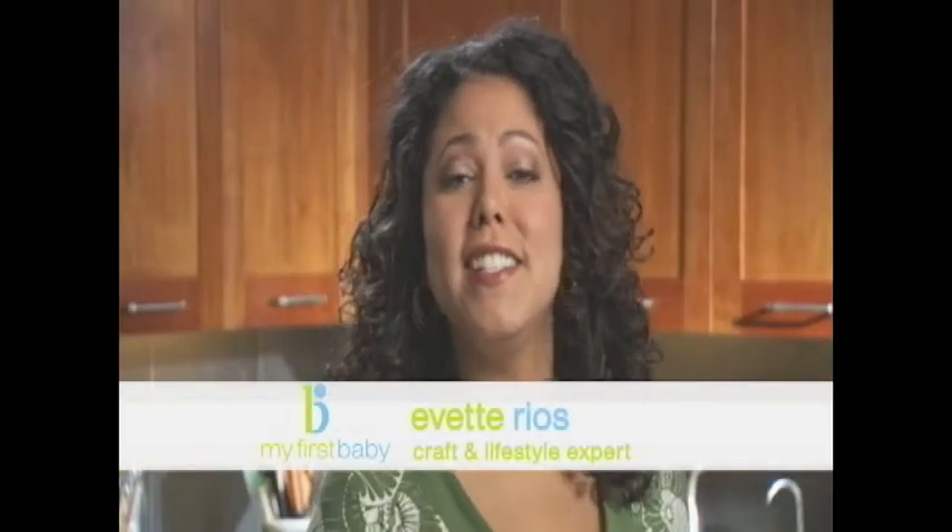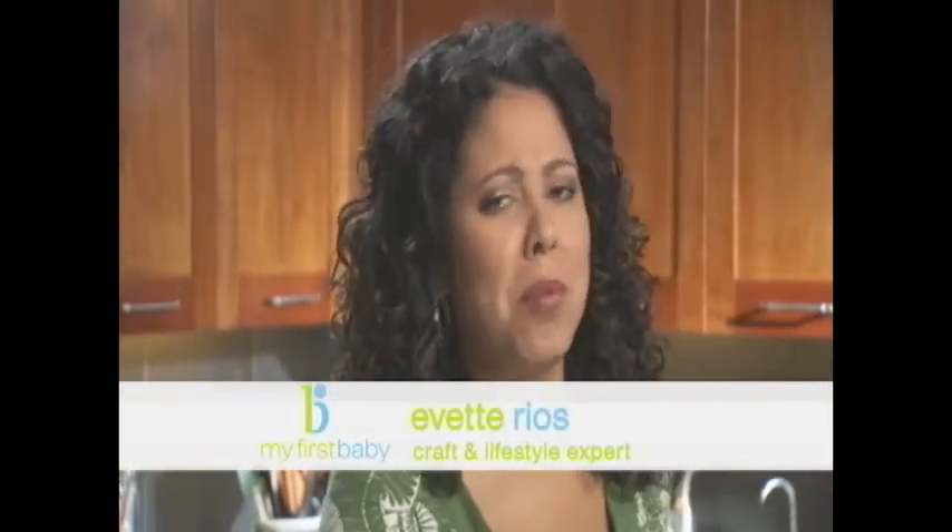Hi, I'm Yvette Rios with some fun and easy DIY gift ideas that are perfect for any celebration throughout baby's first year. Turn your baby's cute little photos into a must-have necklace for mom or a keepsake for someone you love.